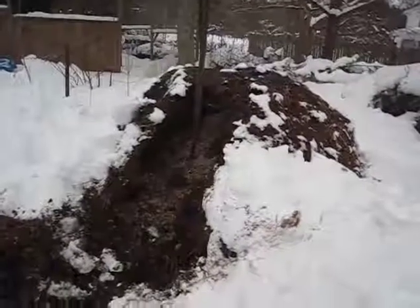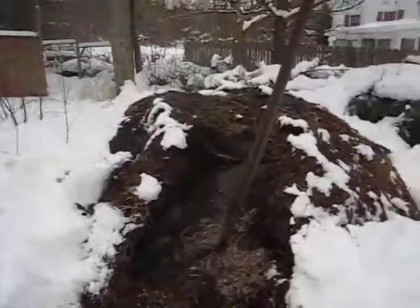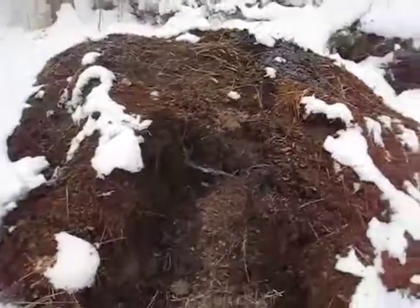We've had a lot of temperatures way below freezing — teen, single digits, a little bit below zero Fahrenheit for the last week or two. A whole lot of snow, as you can see here, and this is a compost pile that was built two weeks ago. That has not slowed down in any way.